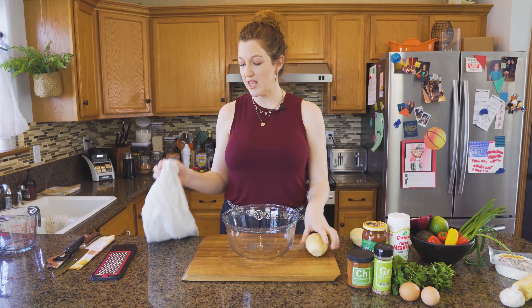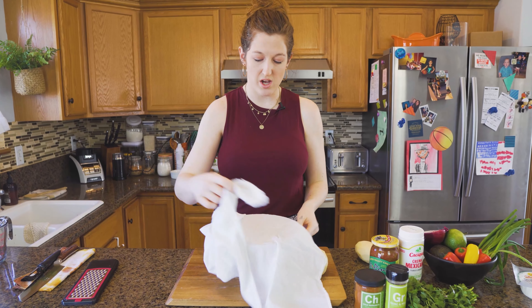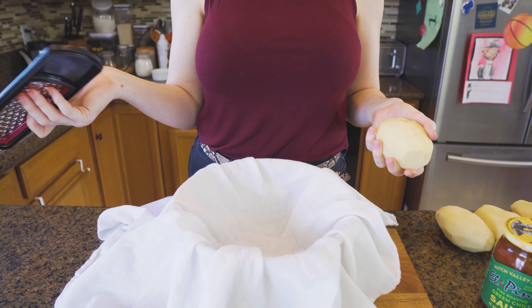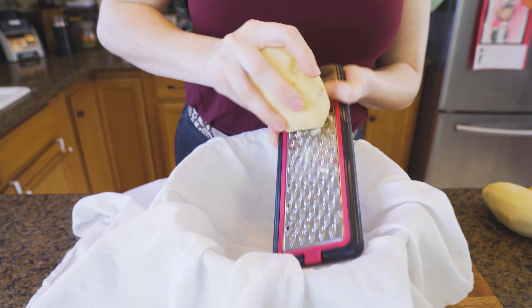Next we're going to grate these. I'm going to grate them into a bowl with a towel. You can also use a cheesecloth just so that when they're all done, you can squeeze all that extra moisture out. If you have a box grater, stick it in here. If you're doing it in the food processor, grate them, dump them in. I'm just going to use a trusty little piece and go right in there.